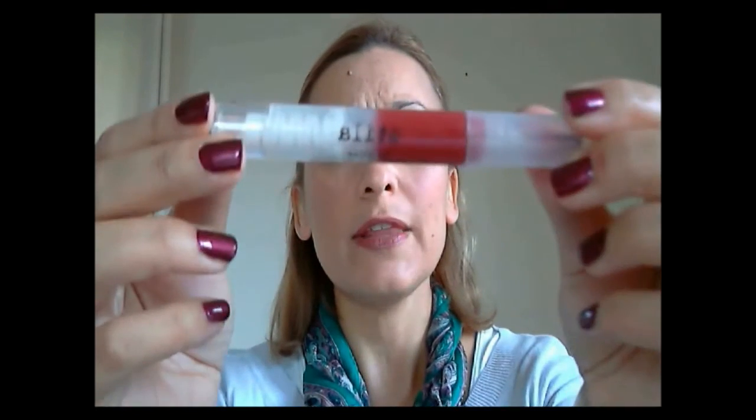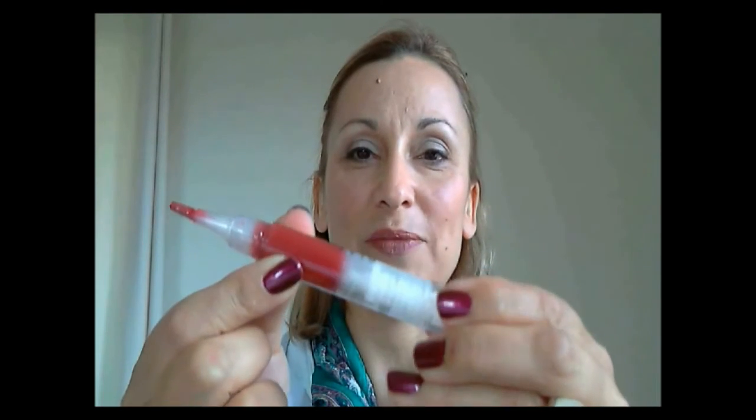One thing I love about the Maybelline lipsticks is that they are very moisturizing, so you don't necessarily need to wear gloss — only if you want to, or if you want a little bit of shimmer. The gloss I'm using today is a Stila Lip Glaze — the first time I've tried their products. The trick with these is how to use them: you turn it at the end and it pushes the gloss out the top.